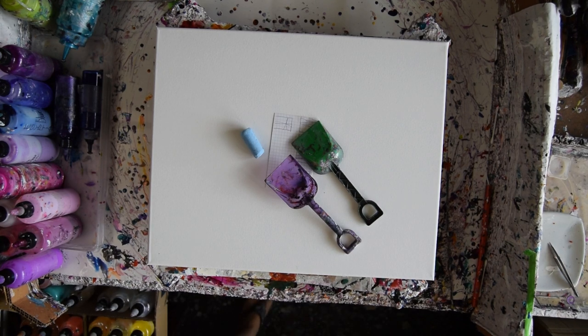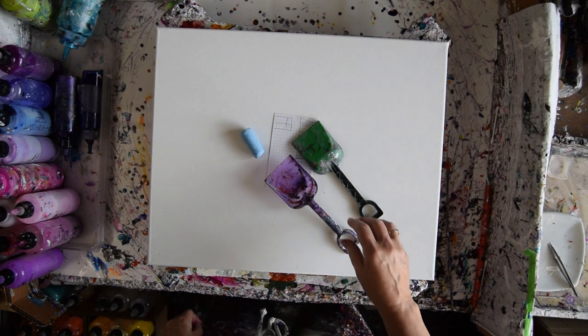Hello, this is Priscilla Batzell. I'm in Spring Hill, Florida at Expressionist Fluid Art Studio Gallery.